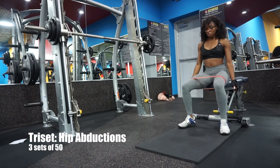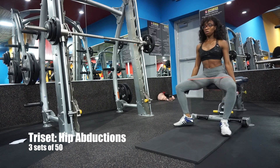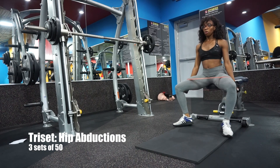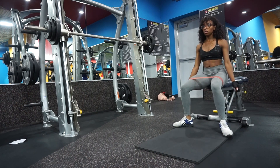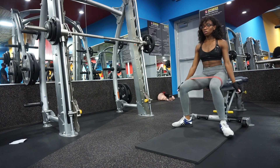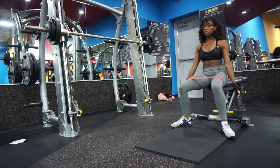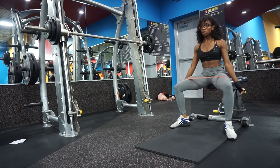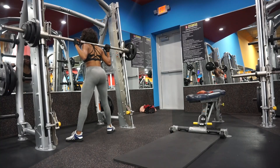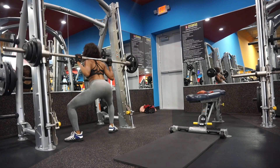Wrapping up this triset are these hip abductions. You're going to do 50 of these. They hurt, but your side booty and upper booty will thank you. All of that was one triset, and we're going to do this triset three times.